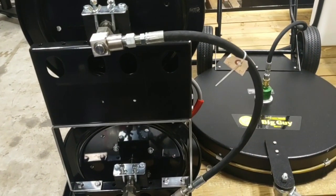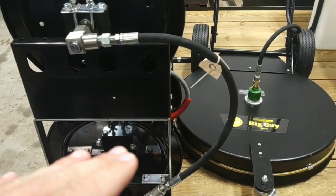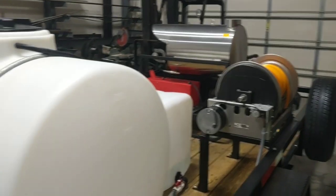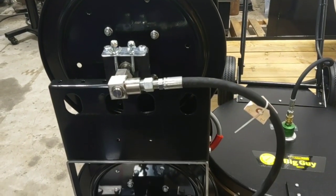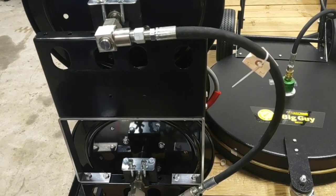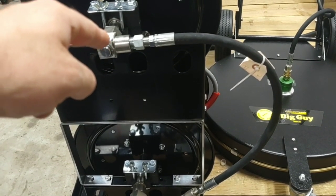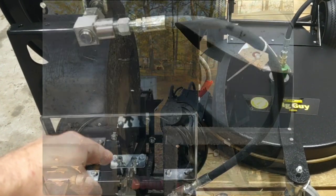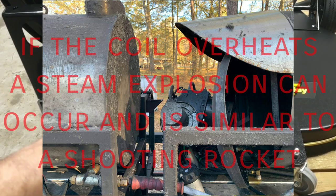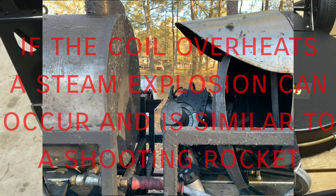Now that it's done, we want to advise not to run this as a hot water unit when using it as a dual gun operation. This machine is intended to be run with hot water at eight gallons a minute, not four. We do not recommend running this as hot water with a dual lance, because if one person takes a break and the other continues to clean, the heat rise is going to be much higher than running at a single eight gallons a minute, which can cause issues and is a safety concern.